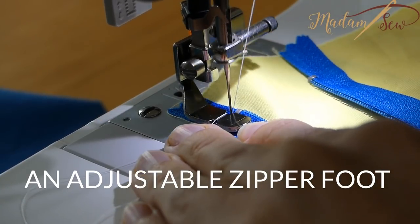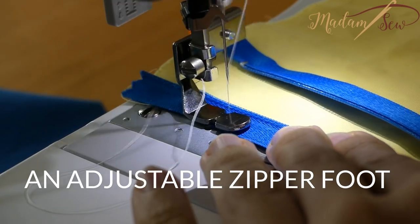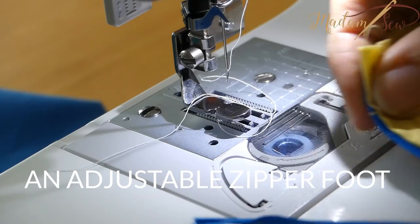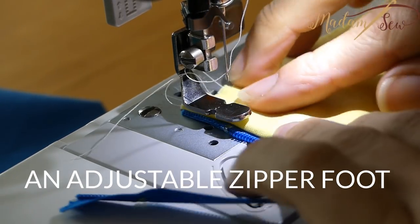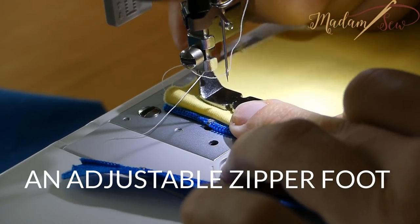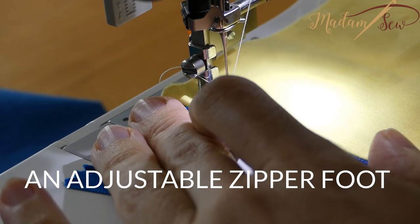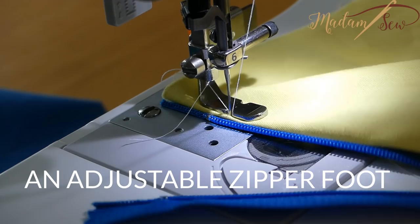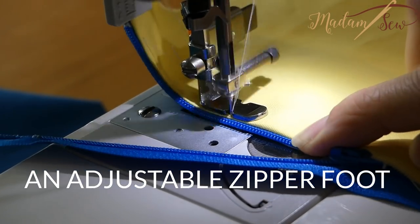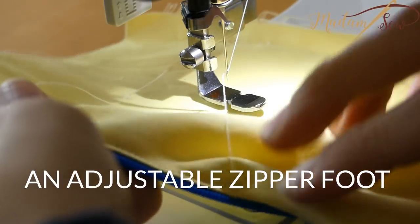And do some top stitching as well. I'm going to reposition it to this side. Always use the hand wheel to check if your needle is not touching that metal part. And that looks really good.